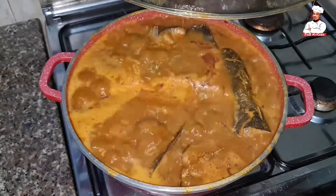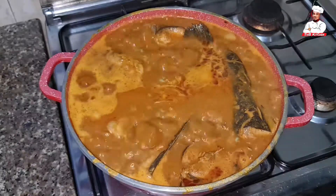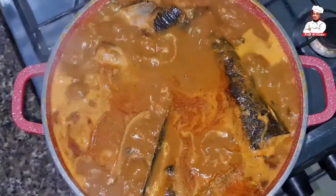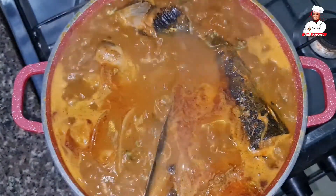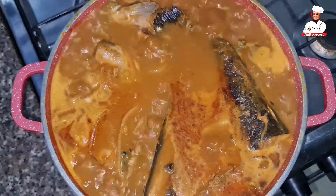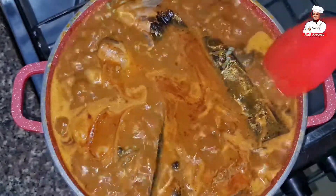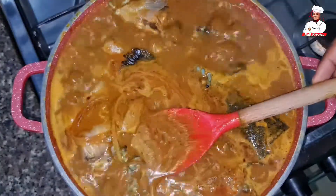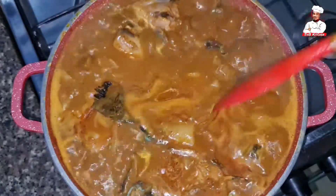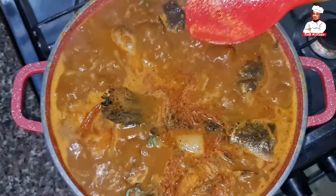The food is ready! Let's have a close-up view. Just look at this yumminess — the aroma in this kitchen is consuming, it's everything. I encourage you to try this at home and post it on social media and tag us. Tag our pages — our handle is Sabi Kitchen on Instagram, Facebook, TikTok, and Twitter.